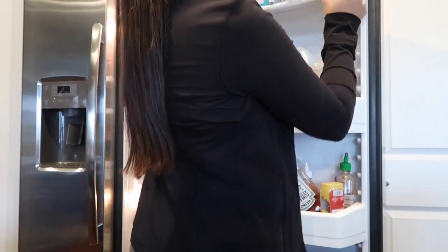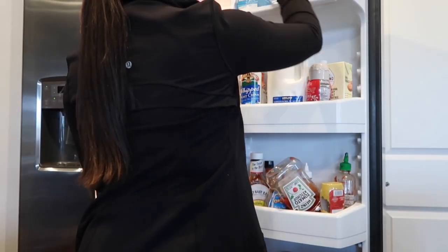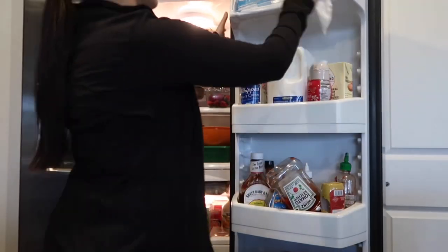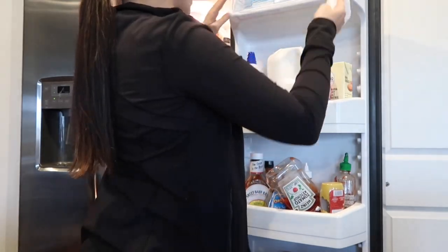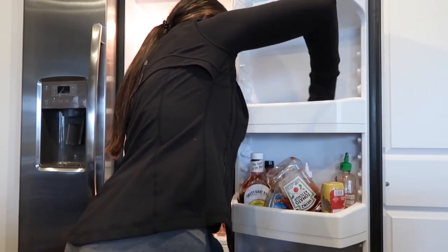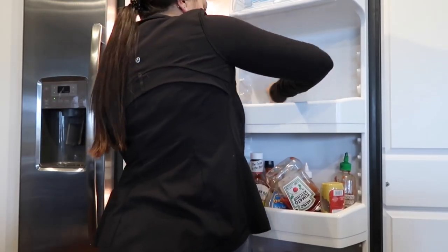For busy parents who might be juggling children at the same time as cleaning, I definitely recommend working in batches. That's what worked best for me — I worked on one section of the refrigerator at a time by removing those items, wiping down the surface, and getting rid of anything expired or I wasn't using. That way if I ever have to pause to help my kids, I'm able to do so without a bunch of cold food sitting out on my counter.